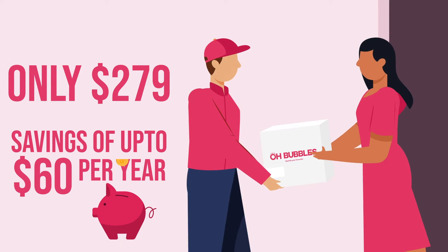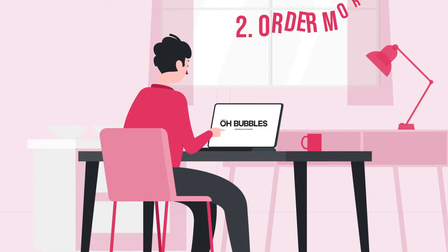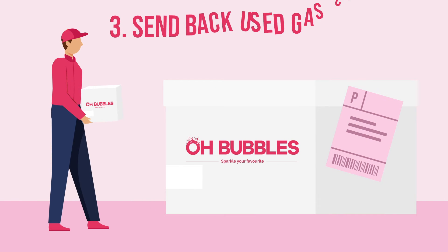It's this simple. We'll deliver three full gas cylinders to your home with a prepaid return label for you to return your empties. Order your next set of three gas refills before you finish the last gas cylinder. Pack the three empty gas cylinders together, add the return label, and book the courier to collect the package.